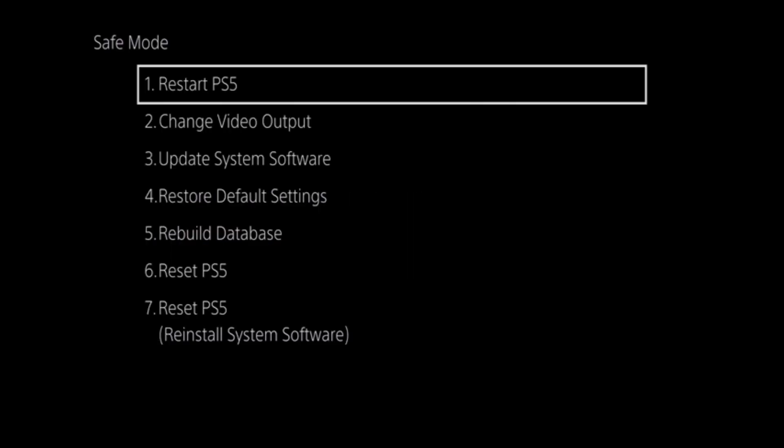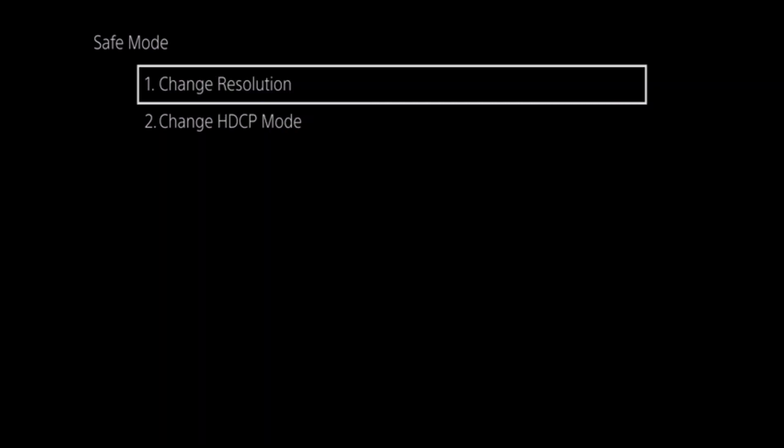After pressing the PS button on our controller, we're presented with the 7 options of Safe Mode. Let's select Change Video Output. Within Video Output, there are two options: Change Resolution and Change HDCP Mode.